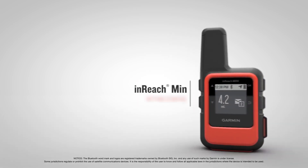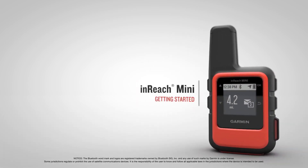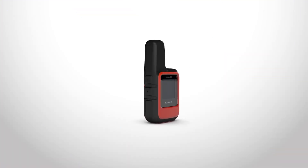Stay in touch as you explore with the palm-sized satellite communicator. In this video, you'll learn how to set up and start using your InReach Mini.